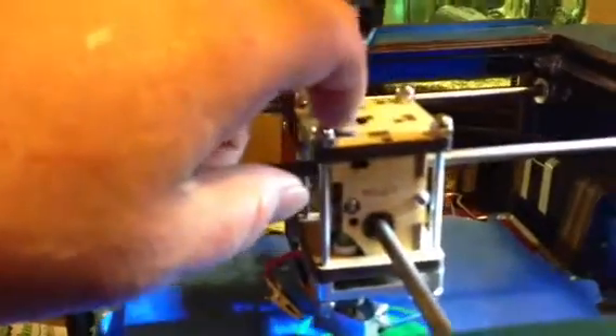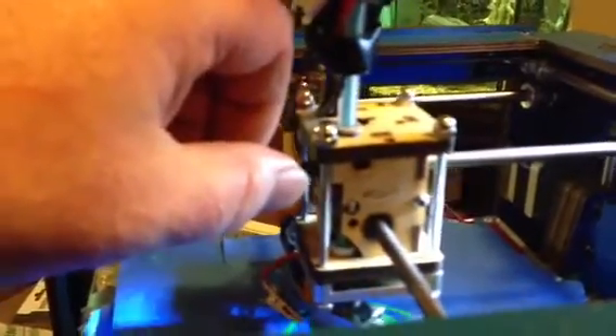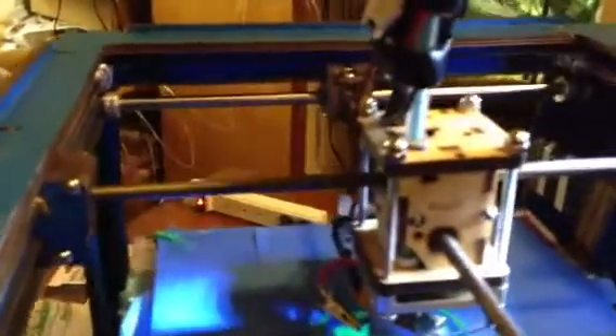I also really like the simplicity of this clamp up here. This hotend is just amazing. This isn't my only machine, but I'm just showing this off for now. This is incredible.